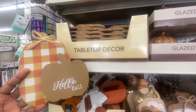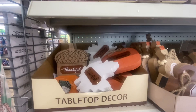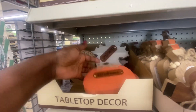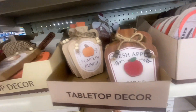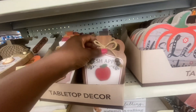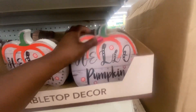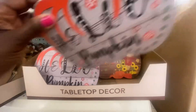Here is some new tabletop decor: "Hello Fall," "Thankful and Blessed," "Fall Vibes." I see those three. And here's something new — look at this leaf, I'm loving this. They have "Grateful" with an acorn, "Thankful," and "Welcome" — three of these also. Right next to it: "Fresh Apple Cider," "Pumpkin Punch," and "Cinnamon Wine." They're only doing three of each. And then we have "Hello Pumpkin" and "Hello Autumn" in another style — only two of those.